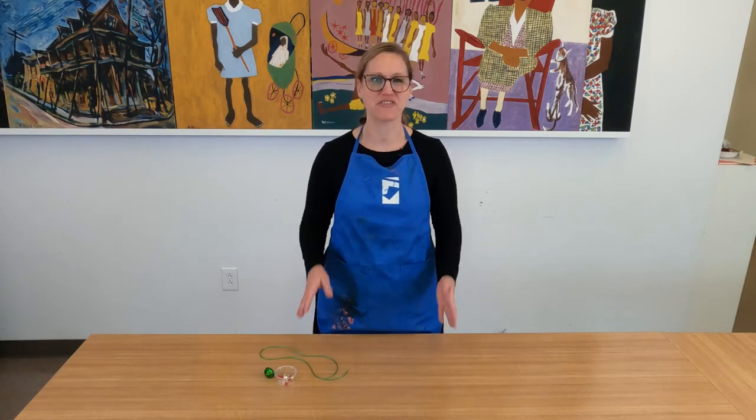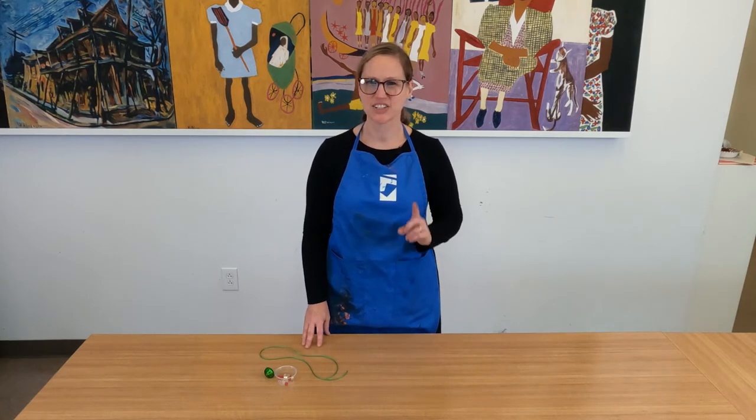Hi, I'm Kimberly Washburn, Curator of Education at the Florence County Museum. Welcome to December's Holiday Family Day at Home. In this activity, we're going to be using Jingle Bells to create a fun holiday necklace. So let's get started.